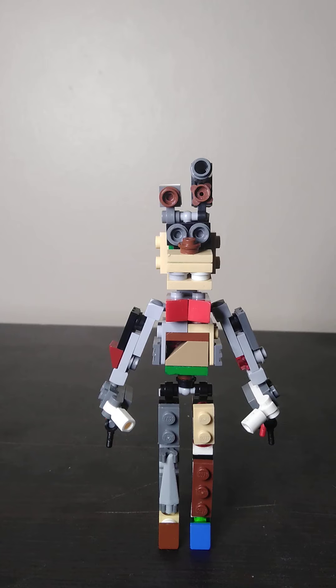I'm about to build Lego Spring Trap, and yeah this looks a lot better than my first one. So let's get started.